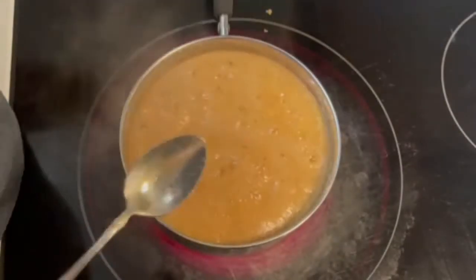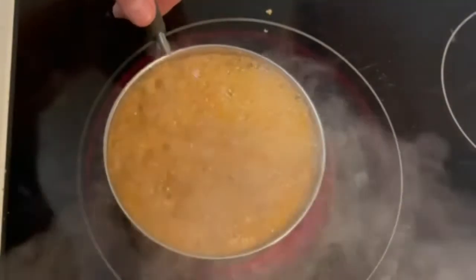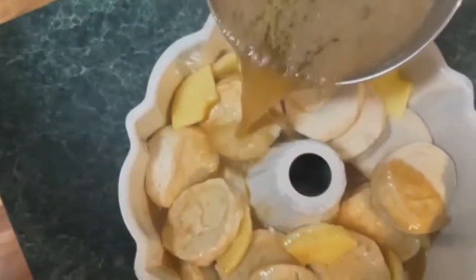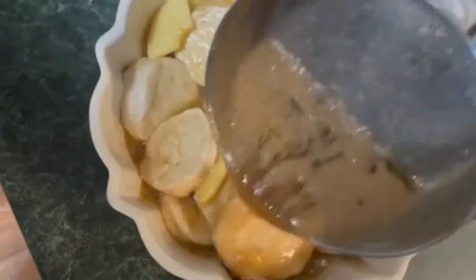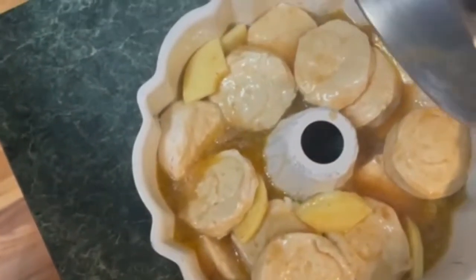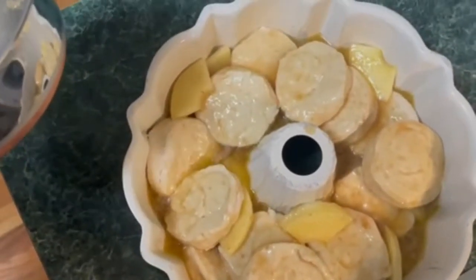Now we're going to get that going until it gets nice and bubbly. You can see it's bubbly — and my dog is barking. Once it's done being bubbly, take it off the heat and we're going to immediately pour it two-handed all over our biscuits.